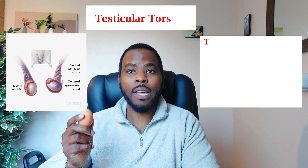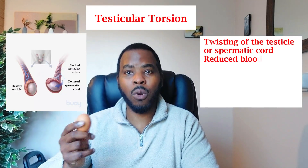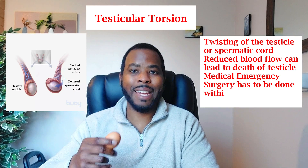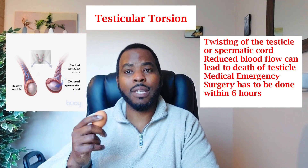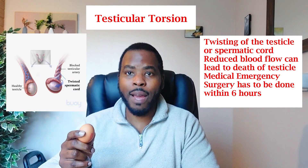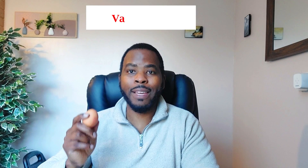Another condition to consider is testicular torsion — this is a medical emergency. It happens when the blood vessels or the spermatic cord, or the testicle itself, twists upon itself. The pain is usually 10 out of 10. You might notice what's called a high-riding testicle, and it will be very hard and painful to touch. You must go to hospital within six hours to have surgery, otherwise you will permanently lose the testicle.